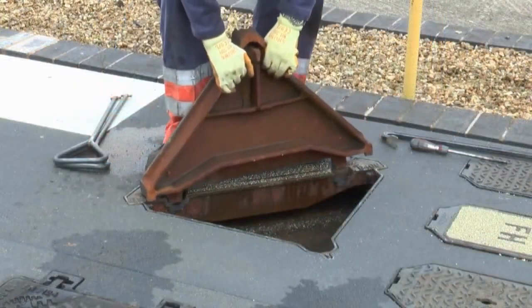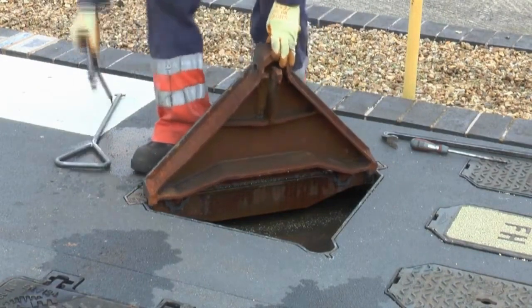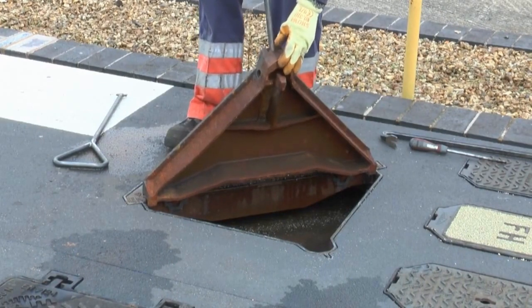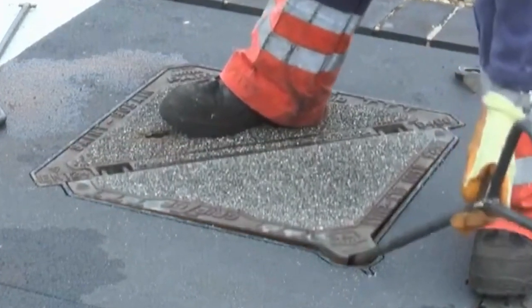Lower the master cover and line up with the hinges in the slave unit. Insert the lifting key into the hidden keyhole in the master cover and rotate it 90 degrees so the key can be felt to engage onto the safety locking mechanism inside the keyway.